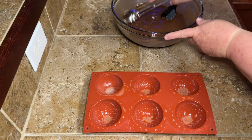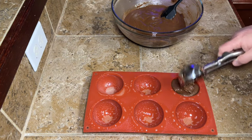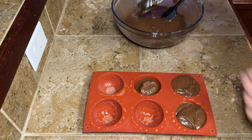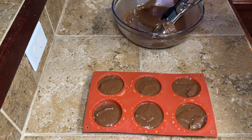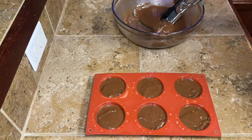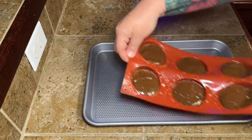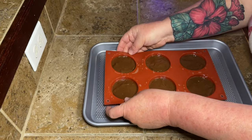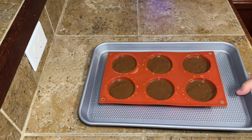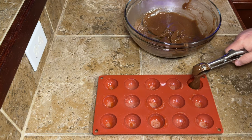Preheat your oven however your box tells you to — that's how you'll know how long to cook everything, just based on whatever mix you're using. You're going to scoop the brownie mix into round silicone molds. I think they're roughly the size of half a hot cocoa bomb. Once your brownie mix is in the little round silicone mold, put it on a cookie sheet, pop it in the oven, and let it bake until it's done.